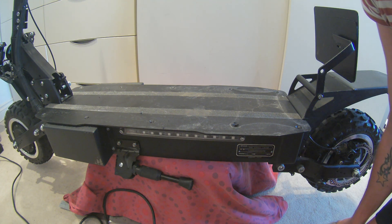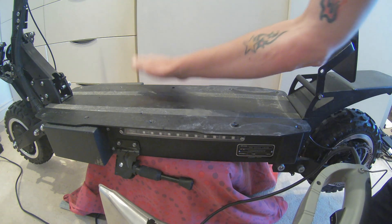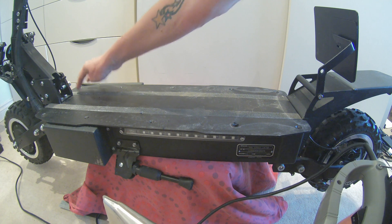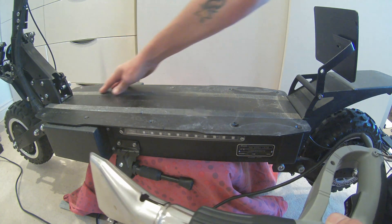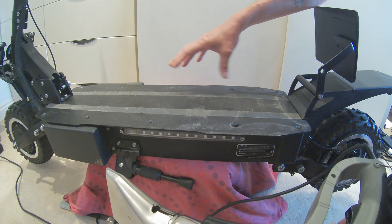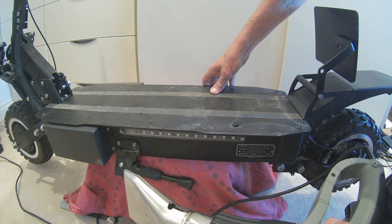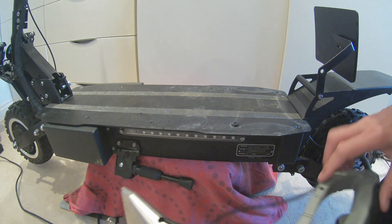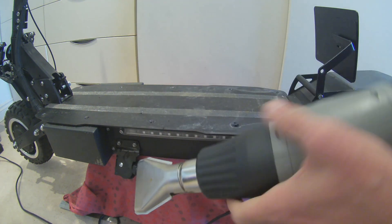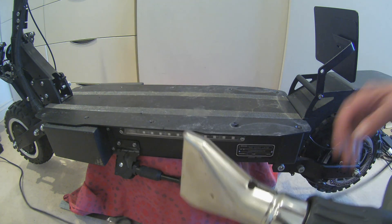In order to get to the controller and replace it, we're going to have to remove the footplate. On this particular scooter it's got 10 bolts. Some scooters have screws under the grip tape, so bear that in mind. You'll need a heat gun to remove the sticky resin sealant, and then use a bit of brute force to prise it apart.